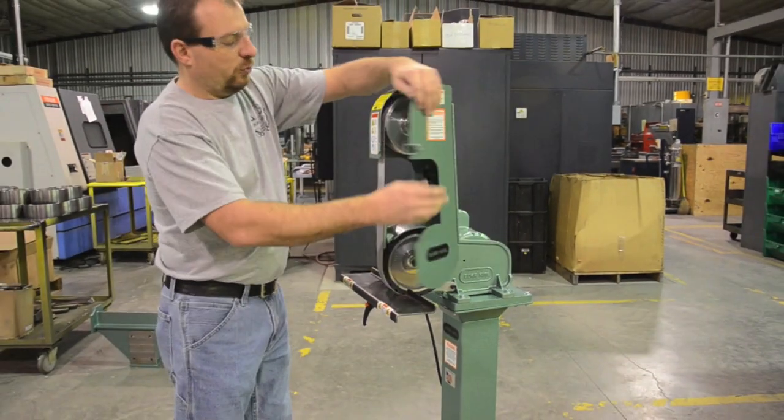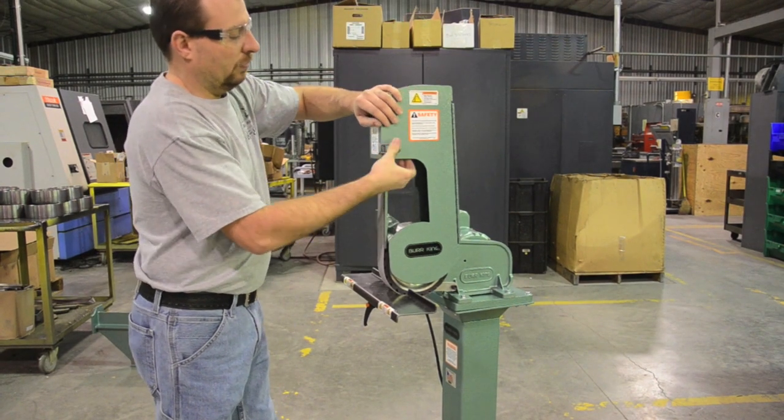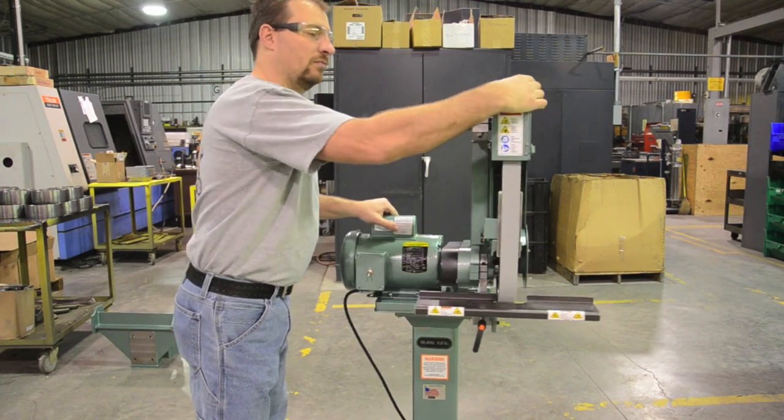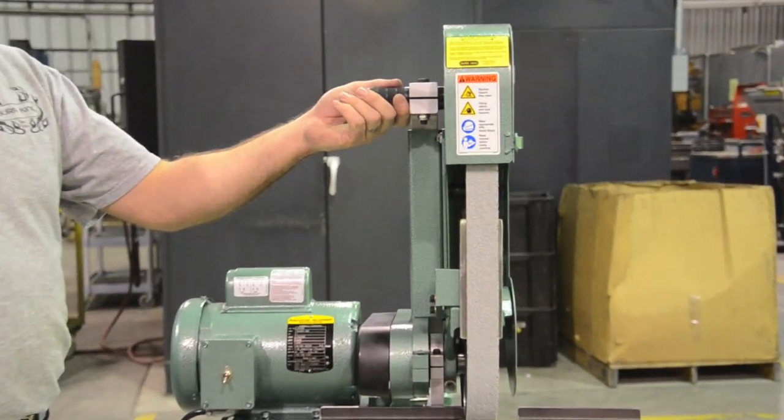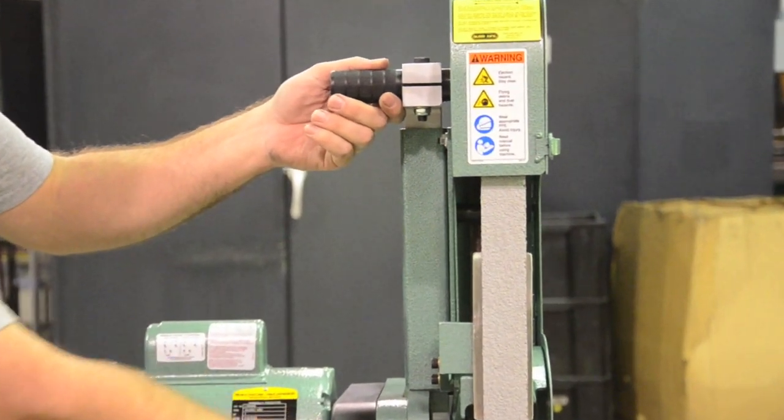Another quick feature with this machine is that it also has tracking on it. This handle right here is your tracking control. You can adjust the tracking to indicate the belt side to side.